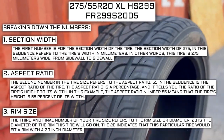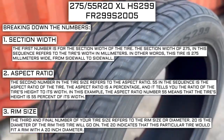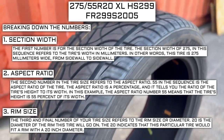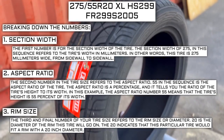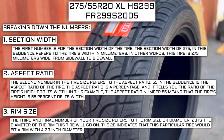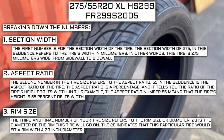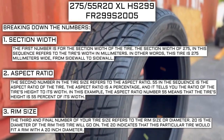The third and final number of your tire size refers to the rim size or diameter. 20 is the diameter of the rim this tire will go on — this indicates the tire would fit a rim with a 20-inch diameter. Keep in mind, this number is not negotiable. Unlike the first two numbers, you can't upsize or downsize this part. For example, if you find a deal on 265-70 R17 tires, you absolutely cannot use them in place of your current 265-70 R16 tires, unless you are actually changing the rim size from 16 to 17.